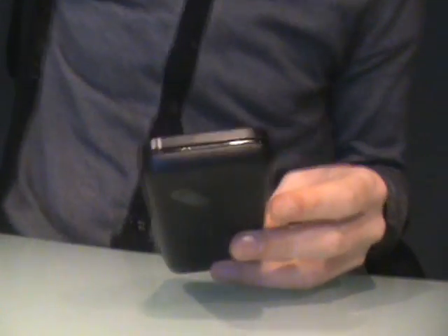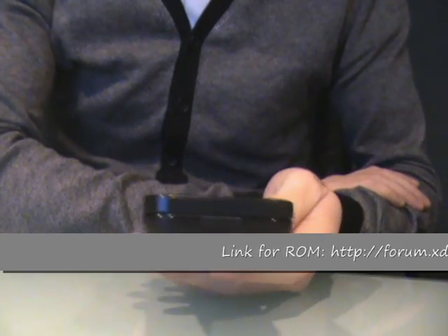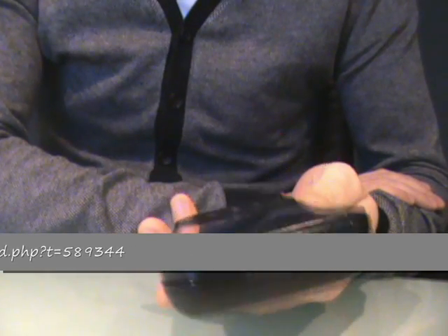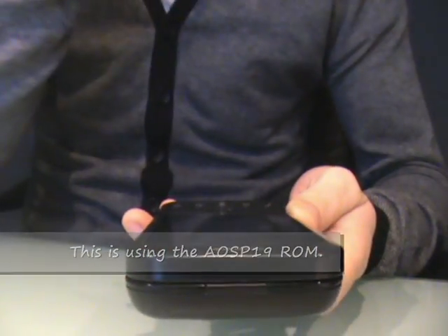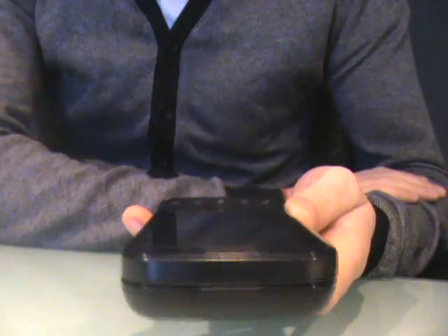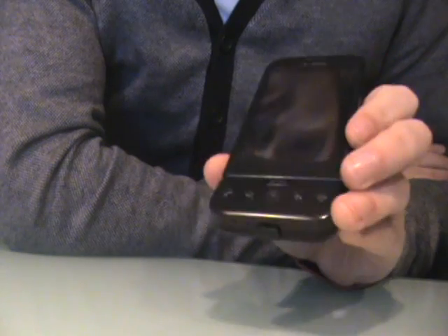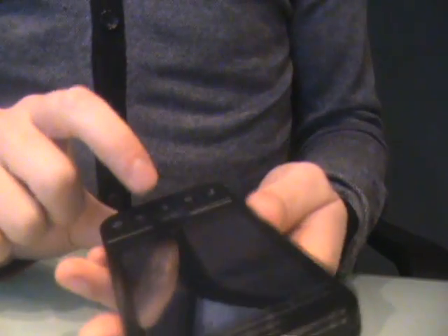Hi everyone, this is Darren. I'm just going to do a quick overview of the AOSP Eclair build from XDA. I've installed this a few days ago and I'm on the current build. It installed very easily for me from the Cyanogen build — I wiped and re-partitioned my SD card and had no problems at all. Be aware there are some issues with this ROM in terms of synchronisation and the camera, so do read up before you decide to plunge into it.